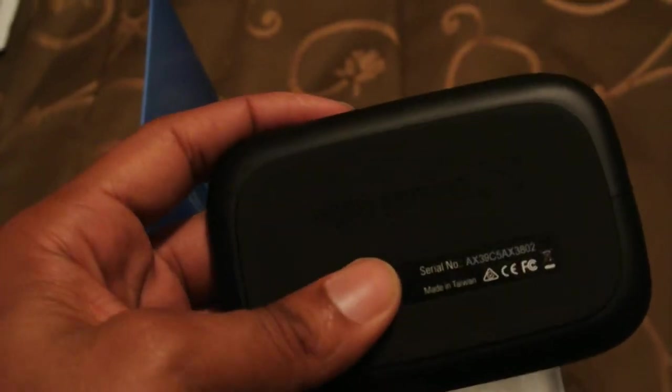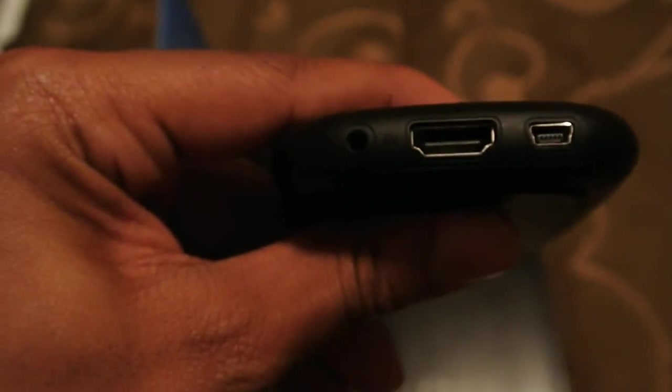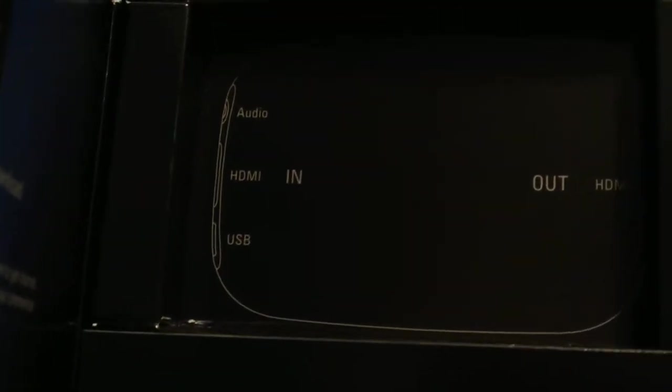This is small enough to fit into your pocket. Look at the back side of it. So right here is the HDMI cord, audio, and USB. The other side is also an HDMI cord. If you don't know where exactly to place the wires, here's a diagram — the audio HDMI in, the HDMI out, and the USB.